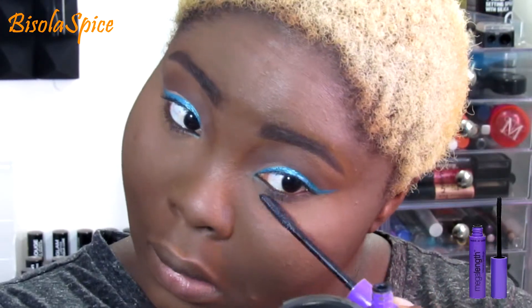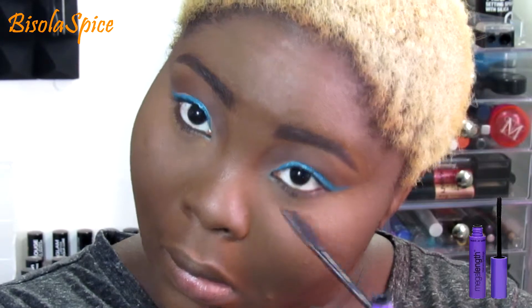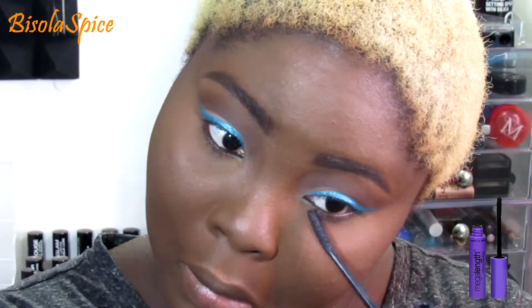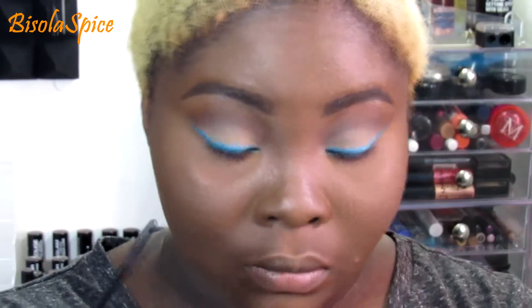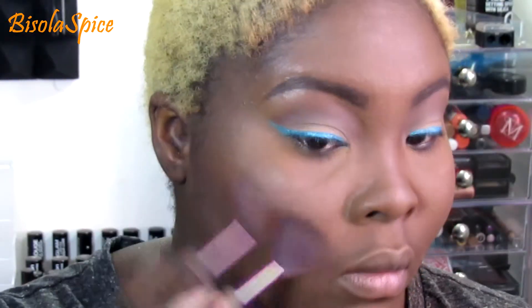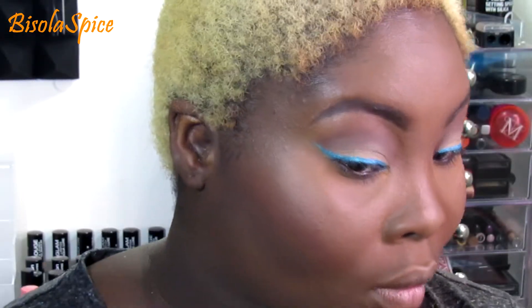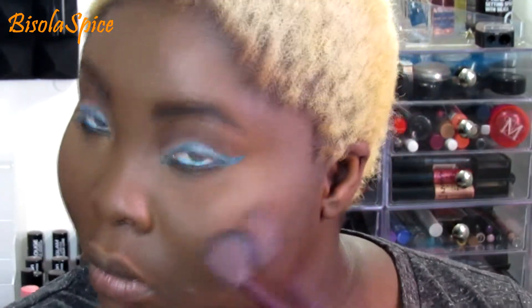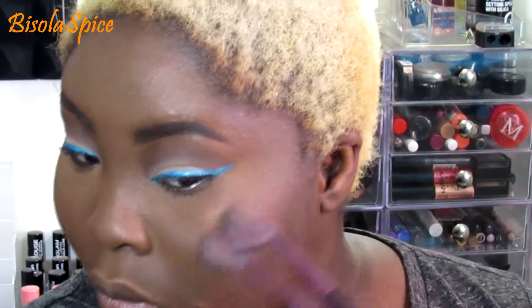Going in with my Wet and Wild mascara — it doesn't have a name, it's just the purple one — and I only love using it for my bottom lashes. And I'm using a no-name blush I think I got from the beauty supply store, or the name rubbed off — I can't remember.